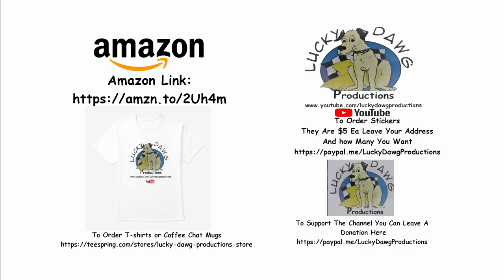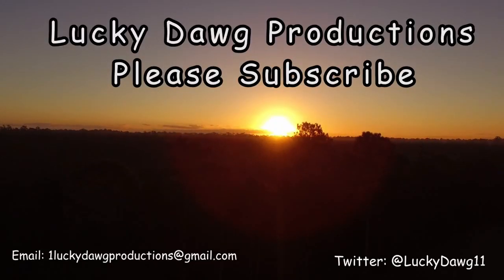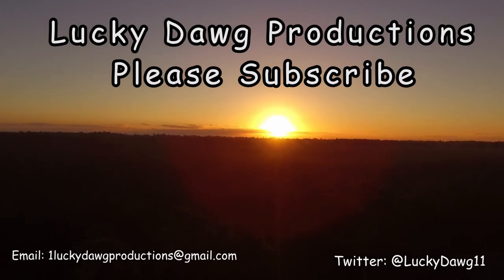If you'd like to support our channel, click in the section below — we're an Amazon affiliate. If you click on that link, that'll take you right to Amazon and we'll get a small percentage of everything you order, and it absolutely costs you nothing. It's like giving us a tip. If you'd like to order t-shirts, we have a t-shirt shop on Teespring — click on that link and you can get t-shirts, coffee mugs, and there are also stickers. If you'd like to order a sticker, you can go to the PayPal link, put your name, address, and how many stickers you'd like. Or if you'd like to just give us a tip, you can also do that through the PayPal link. We thank you for your support. We'll see you next time.